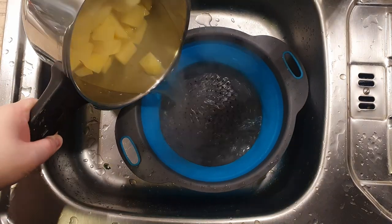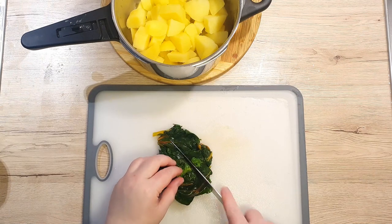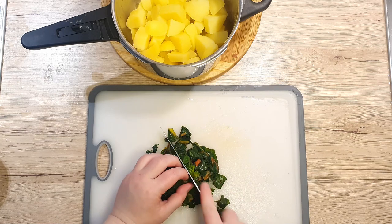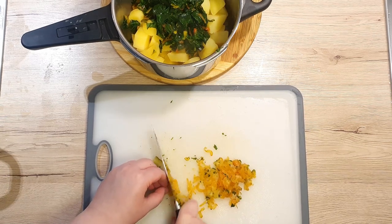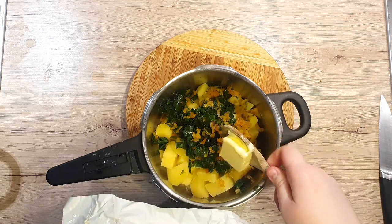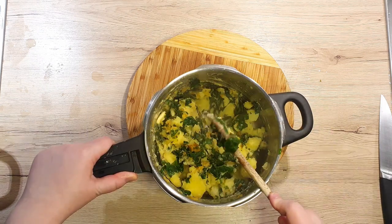Drain your cooked potatoes and put them back in the pot. Dice the Swiss chard leaves in a square pattern and add them to the pot with the potatoes. Don't forget to dice the stems as well and add them in. Bring everything together with a tablespoon of water and mix well — just make sure you don't over-mix or you will make mashed potatoes.